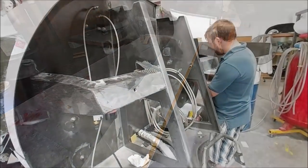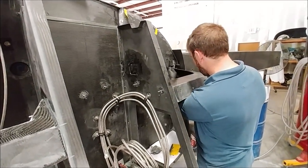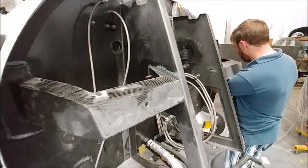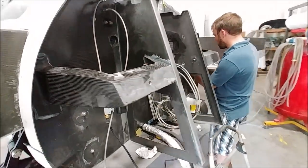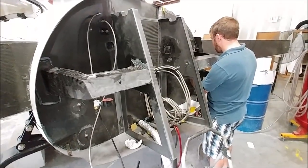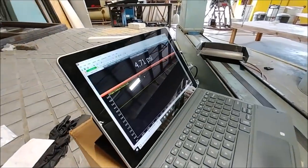Here's Dan - he's actually bonding in these braces that shore up the engine mount in conjunction with the firewall. Now that those are bonded in, the next step is to bond the firewall on. At the very end of today I had things set up so we could have another go and see where we could get to with the pressurization.